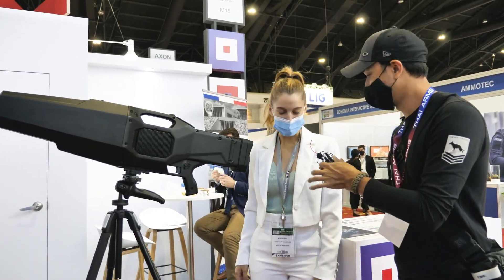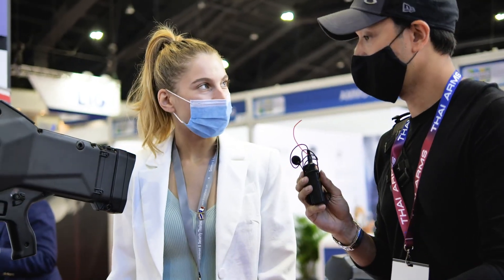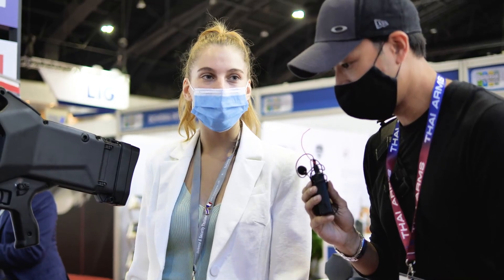Hi, I'm Diane. Nice to meet you. Nice to meet you too. I'm the sales manager for MC2 Technology. We are a French company.